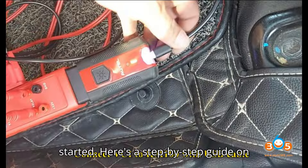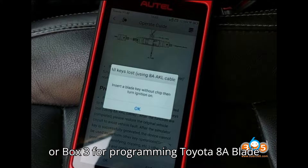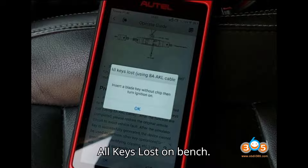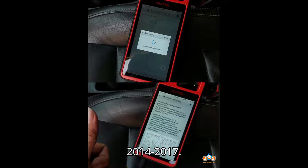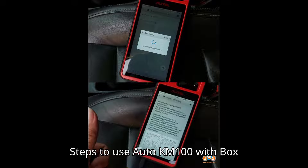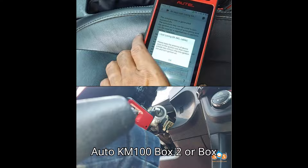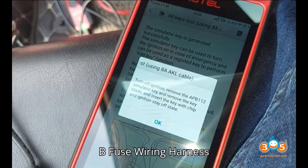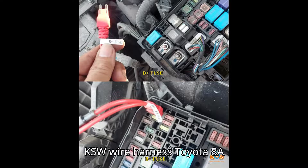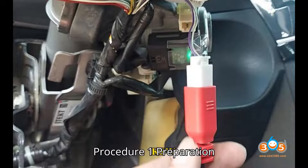Here's a step-by-step guide on how to use the Auto KM100 with the Box 2 or Box 3 for programming a Toyota 8A Blade All Keys Lost (AKL) on bench. This example uses a Toyota Corolla 2014–2017. Required tools: Auto KM100, Box 2 or Box 3, IGN Fuse Wiring Harness, B-Plus Fuse Wiring Harness, KSW Wire Harness, Toyota 8A AKL Cable, OBD Diagnostic Port Connector, and USB Cable.